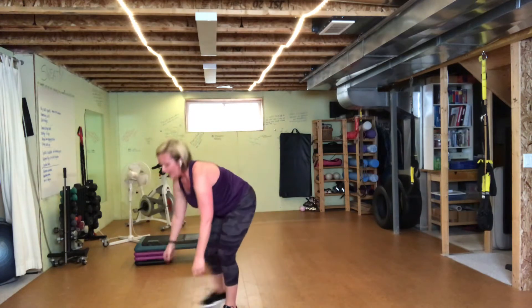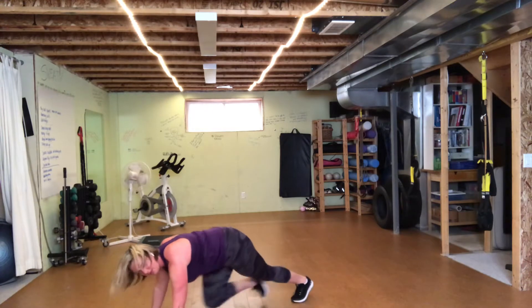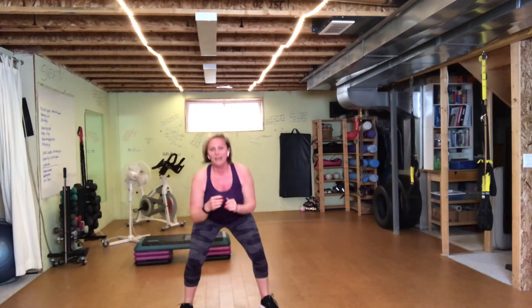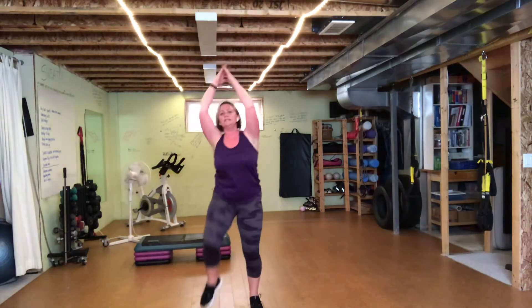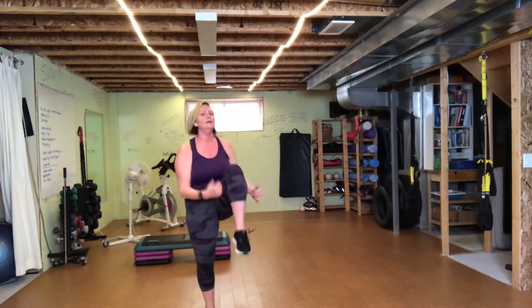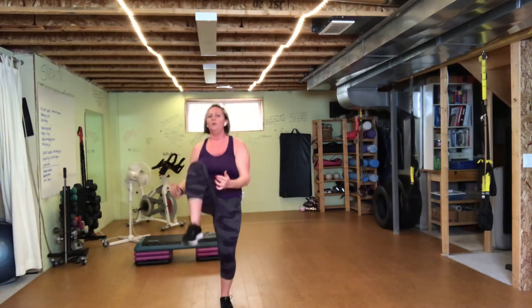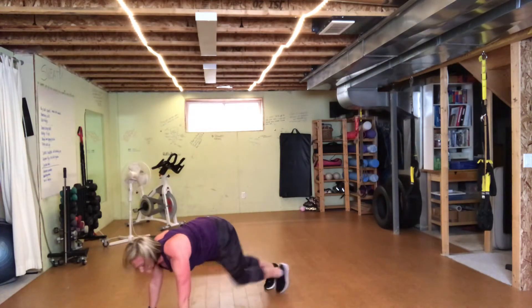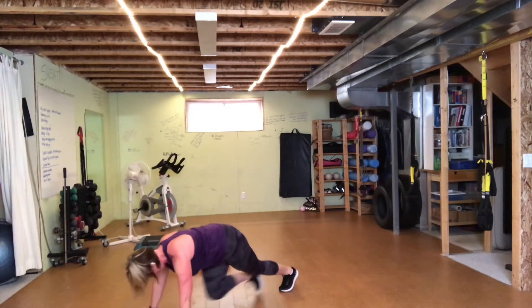On mountain climbers, keep that neck nice and long and keep those shoulders rolled away from the ears. One minute fifteen to go — hang in there. Less than a minute to go, over halfway. Remember the standing-up version — low impact is here. I'm going to challenge the pace if I'm here, trying to make it move quickly. One more time each side, down to those squats. Thirty seconds. Twenty seconds. Hang in there, ten seconds to go.